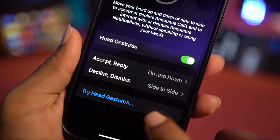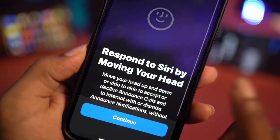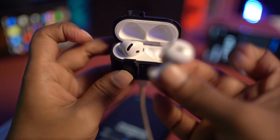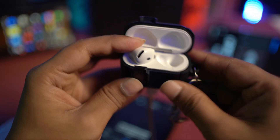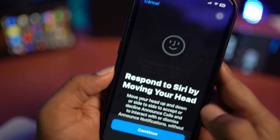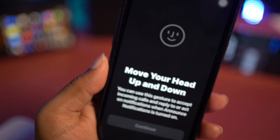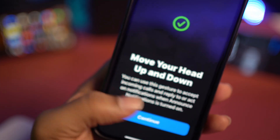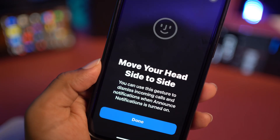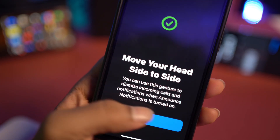If turning on this feature still doesn't work, tap 'Try Head Gesture,' then tap continue. Make sure you're wearing your earpods first. Put them in your ears, then follow the prompts — shake your head exactly the way it instructs. There you go, it's working perfectly fine. Tap continue and shake your head again as directed — now it's working perfectly fine.